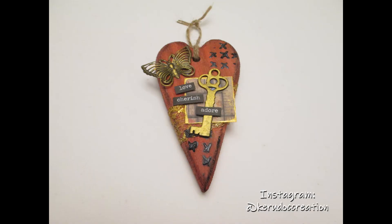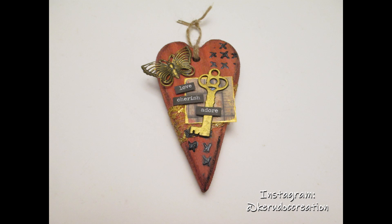And there we go — that's really the finishing touch. I hope you enjoyed that and can give it a thumbs up. I'm grateful for you joining us today. There are more details below the video, and please don't forget to subscribe. Thanks.